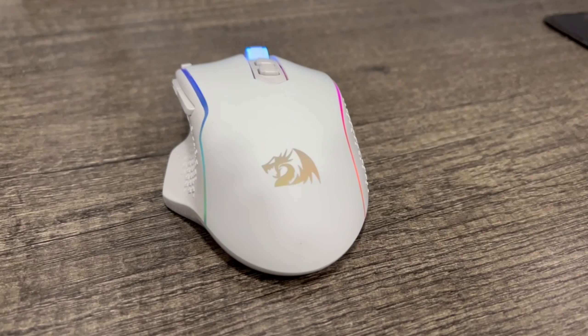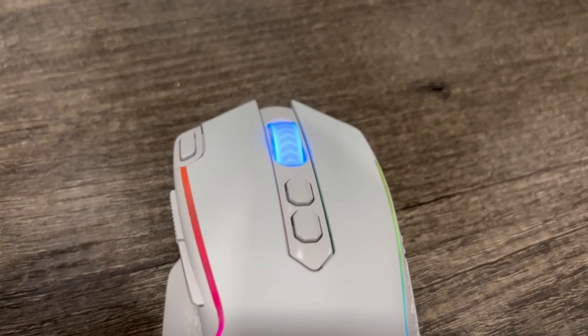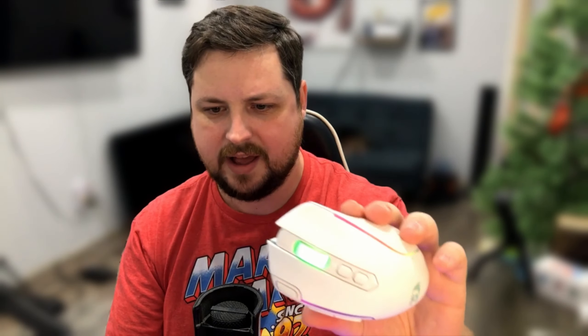It has eight macro buttons — basically every single one can be customized, which is amazing, including that unique fire button, plus two on the side. It has 16.8 million color lighting effects. The LEDs are quite nice, especially on the scroll wheel. The outside ones are nice and subtle too — this is not an overbearingly LED'd mouse, which I appreciate. It also has a low consumption eco mode.